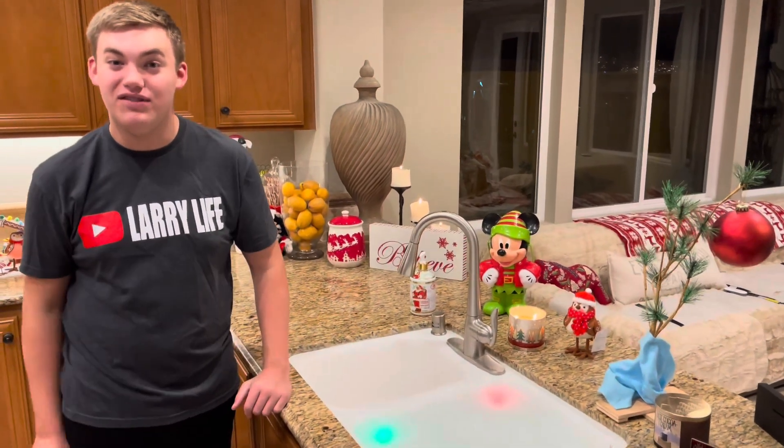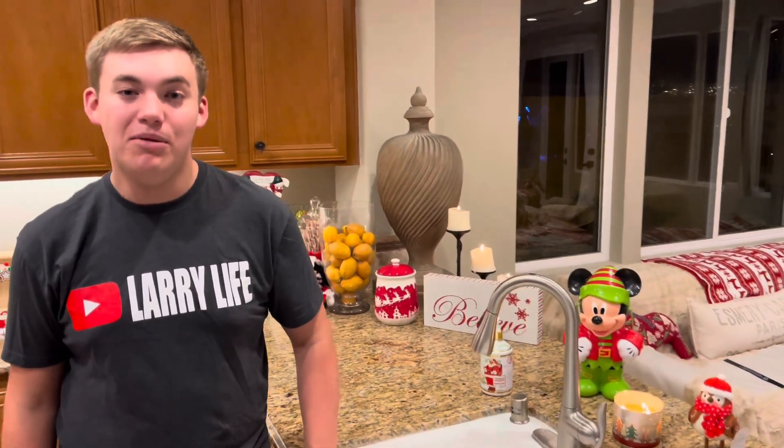I think that'd be awesome to do for a future video. Let me know if you want to see this in the Larry pool or the jacuzzi. Well, that's it for today's video. Don't forget to like, comment, share, and subscribe. I'll see you guys next time. Bye!